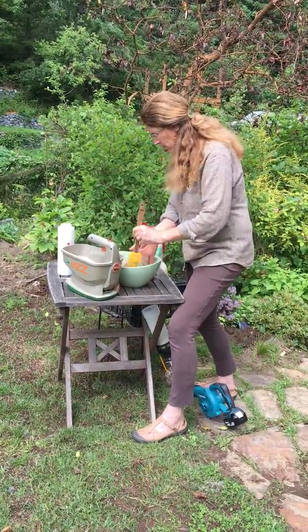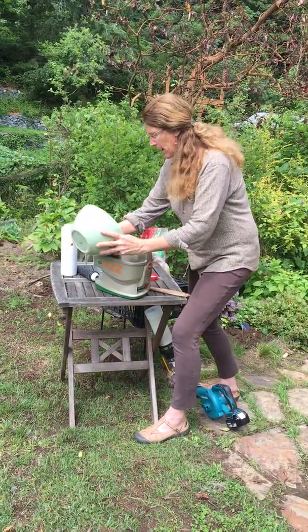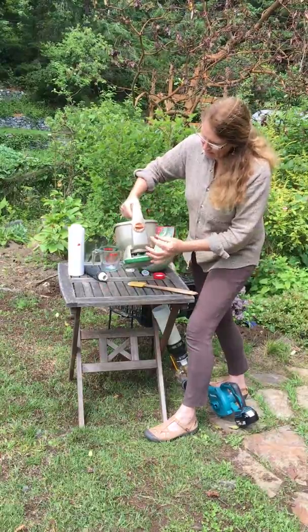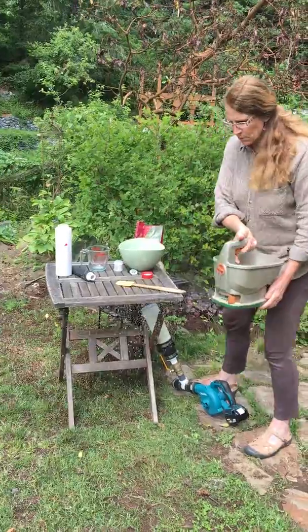We're going to mix it until we're sure it's perfectly incorporated — we'll pretend that's perfectly incorporated — and then into the system it goes. What's nice about this is you have a variety of settings, battery power, and a nice even distribution.